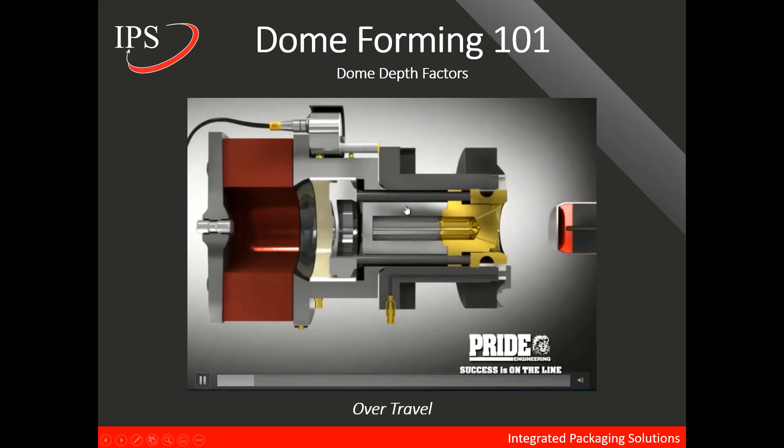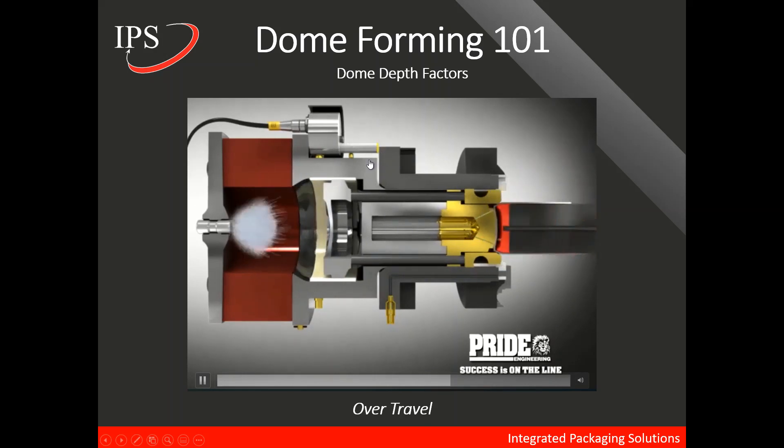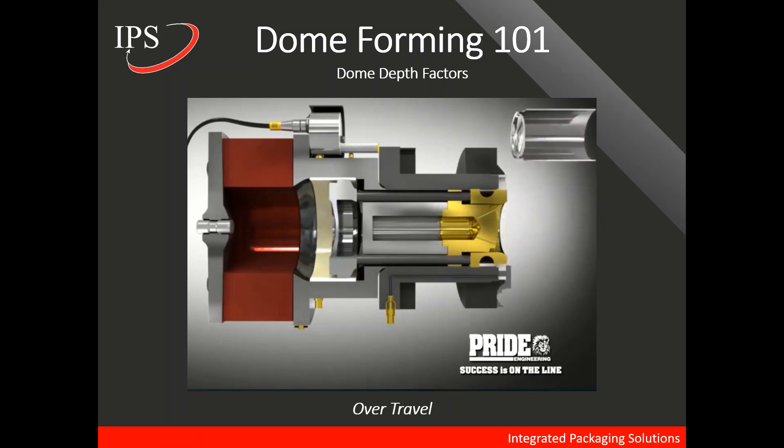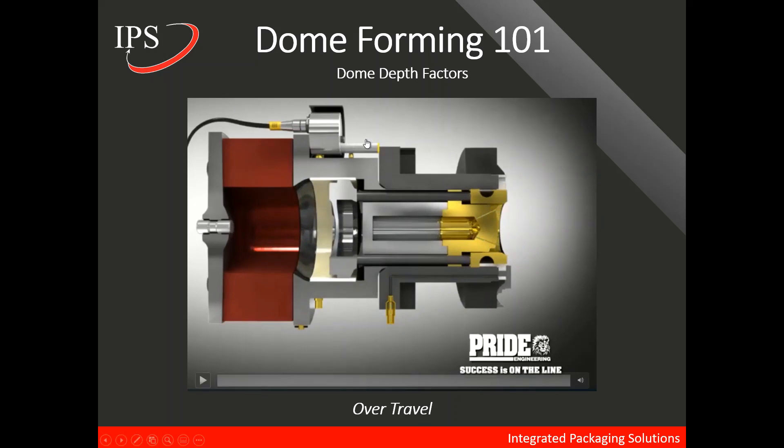The second component worth talking about is over travel. The domer die and clamp ring actually move backwards, and over travel is defined as the gap between the cylinder housing and the outer housing — we can see the over travel right here. This sensor is actually part of Pride's Guardian system. They have a portable Guardian as well as a Guardian Two, which measures over travel. It's very important to consider over travel when talking about dome depth.